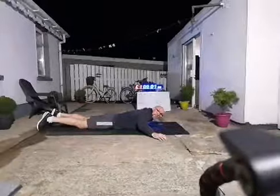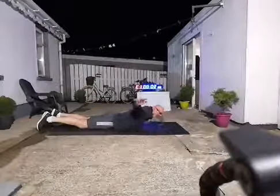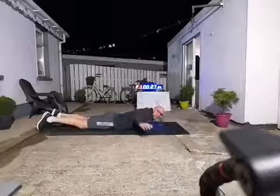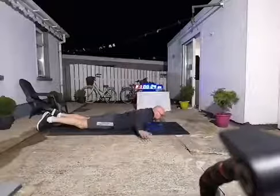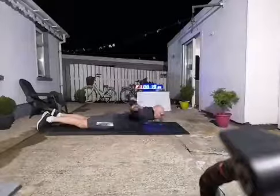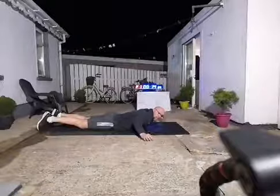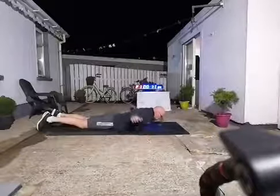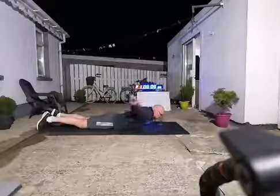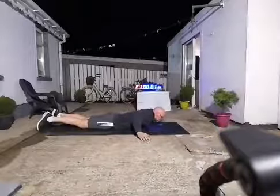Arms out to the side, keep your head down. Up, squeeze the shoulder blades, barely touch the floor on the way down. So up, squeeze, and down. Up, squeeze between the shoulder blades, down, barely touch the floor. Halfway. If you're feeling the strain, put your head down on the mat.